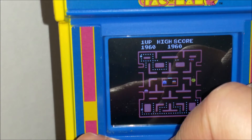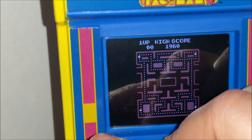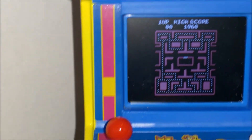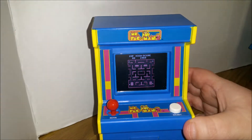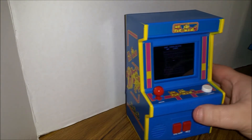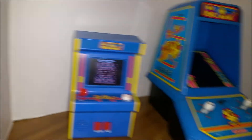So if you're a high score person, you're just going to have to keep track because it won't save it for you. But other than that, it's pretty good. I haven't actually gotten past this level yet, or the second level, to see how the next boards look. I'm assuming it has all the boards. So what I wanted to do now was compare it to the vintage tabletop version of Ms. Pac-Man.